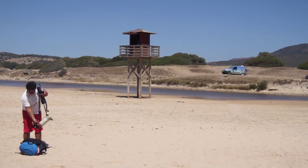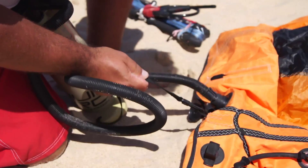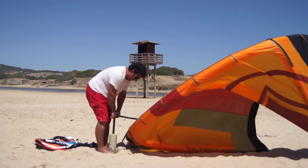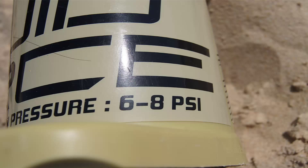Ensure there is space downwind and the area is clear of obstacles, including anything sharp that may puncture your kite. Take your kite out of its bag and lay it across the ground with the leading edge upwind.